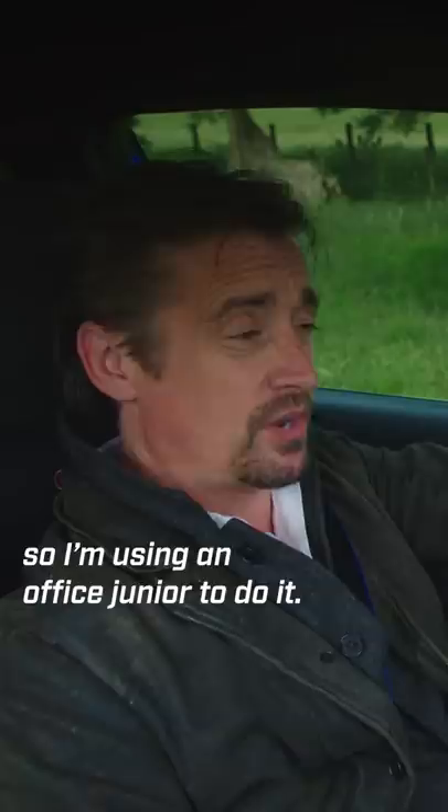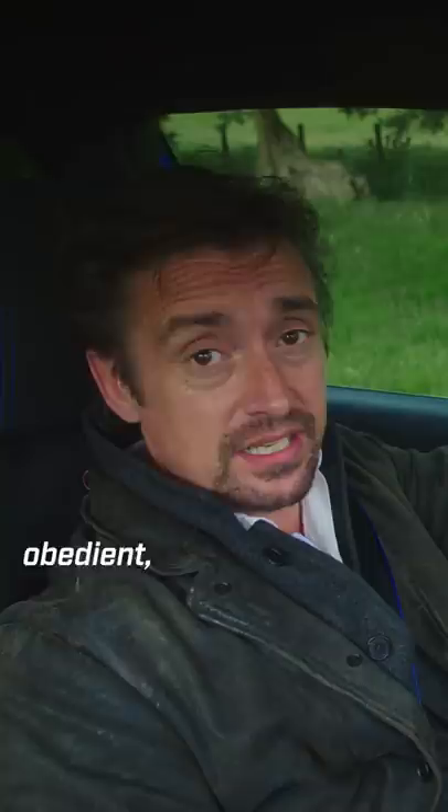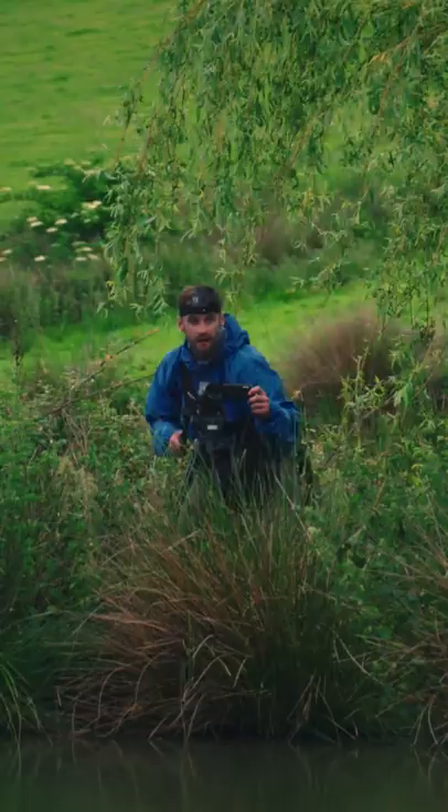I've no idea what's gonna happen here in terms of limb breakages, so I'm using an office junior to do it. He's cheap, obedient and expendable — key ingredients for stuff like this. So, let's make him a YouTube star.